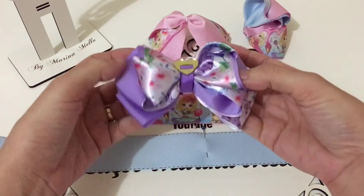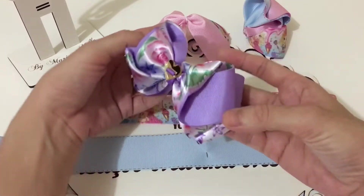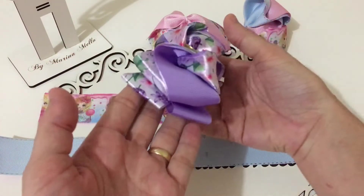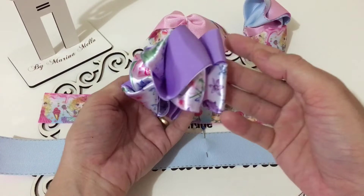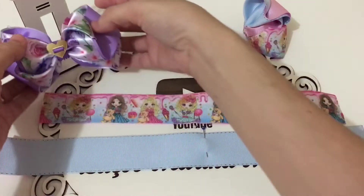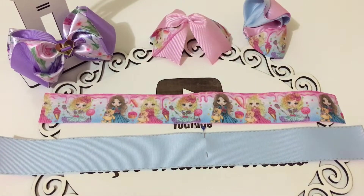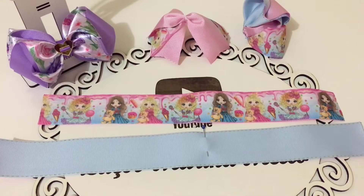I learned to make this one on the channel of Milka Tropian, okay my friends? I'm going to credit her. This here I made on the base of the Laço Cruzada. And I'm going to make it with you on the base of the Laço Amora. I'll leave in the description of the video all my partners and all the material that a Laceira needs. Let's go to the Passo a Passo?